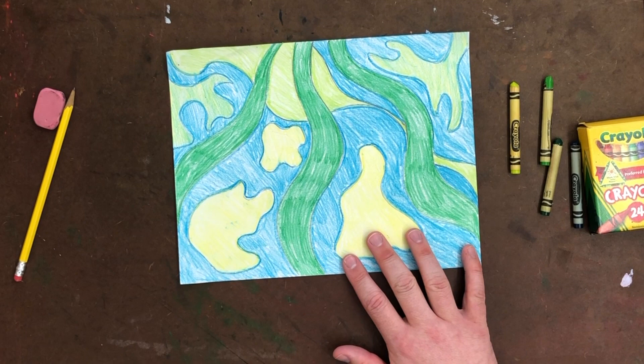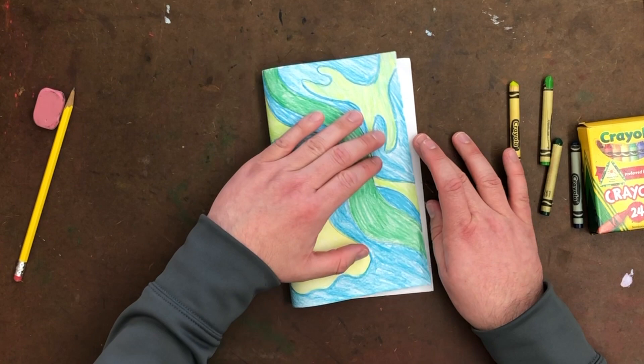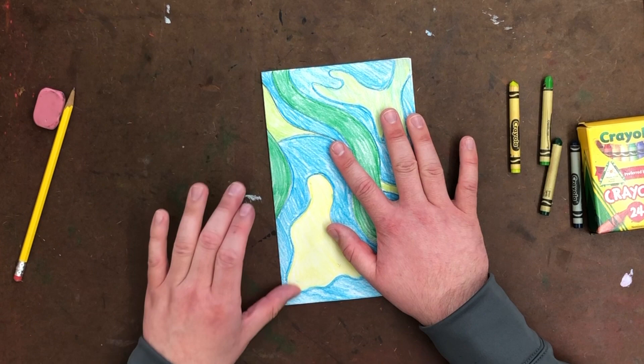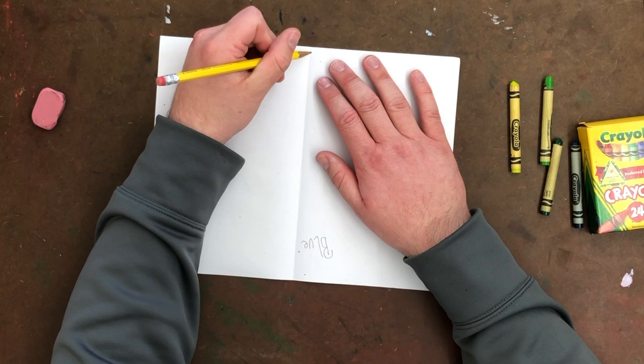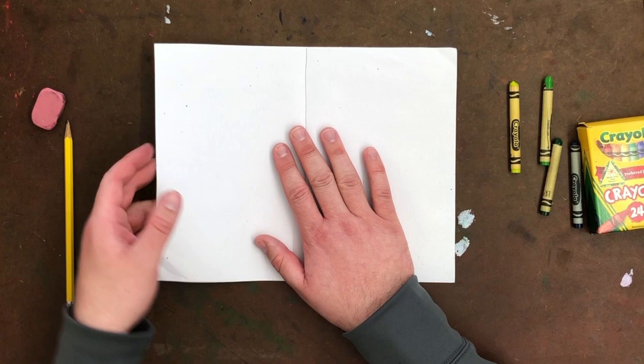Once it's colored, double-check your work, then flip it over to the back side. You're going to fold it in half like this, and right where the fold is — remember we're on the back side — draw a line right down the center. Then take one side and fold it to the middle.